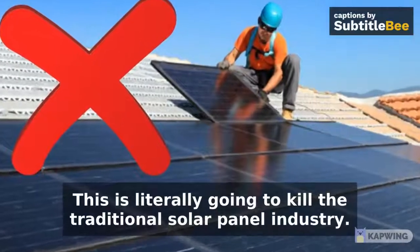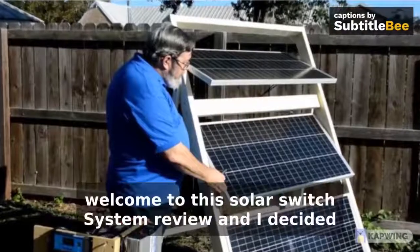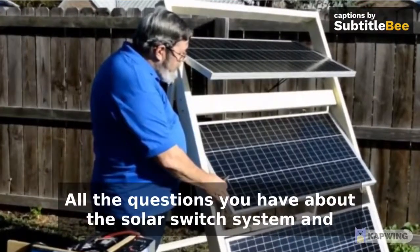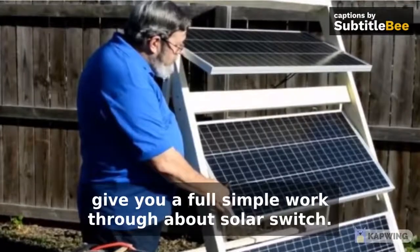This is literally going to kill the traditional solar panel industry. Welcome to this Solar Switch System review. I decided to record this video to help you answer all the questions you have about the Solar Switch System and give you a full, simple walkthrough about Solar Switch.